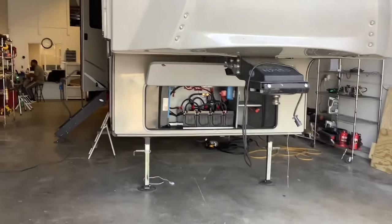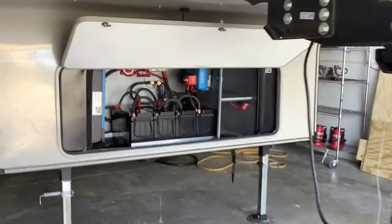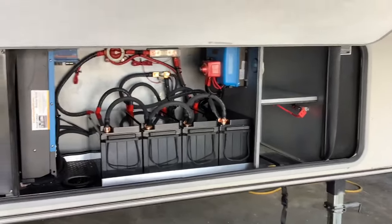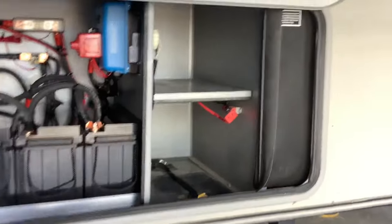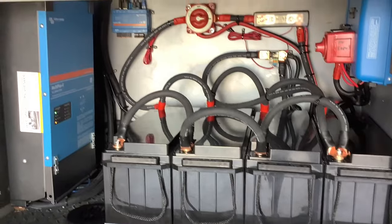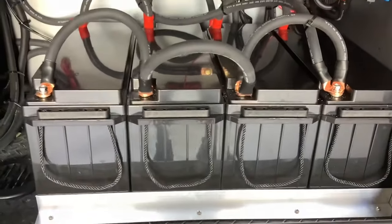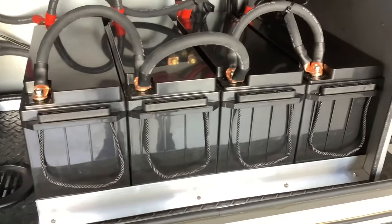Moving on to the front of the RV, this is where we installed the batteries, the inverter, and all the rest of the components here in this front compartment bay. This was a generator pre-wire space but they didn't have a generator, so we installed the system here. We have four of these 200 amp hour Rich Solar batteries for a total of 800 amp hours.